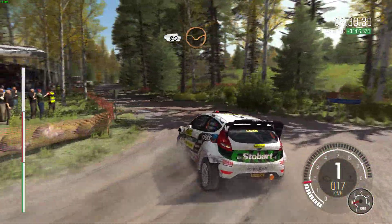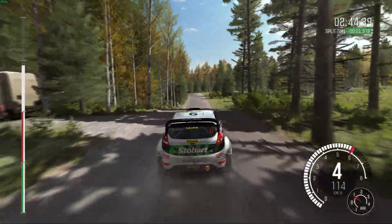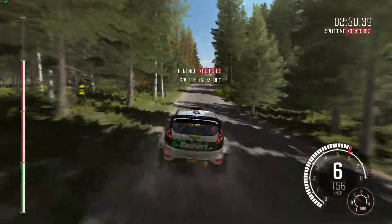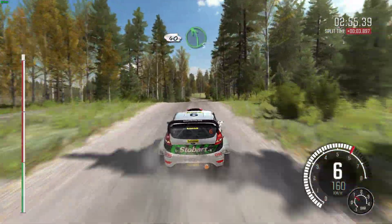Through dip, left 5 over crest, 100, right 6, and care, middle over crest, jump, and bump, 60, care, keep right over crest, jump, 40, left 5 long keep in.